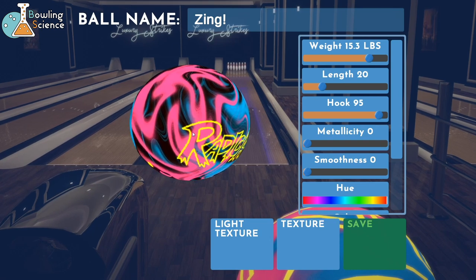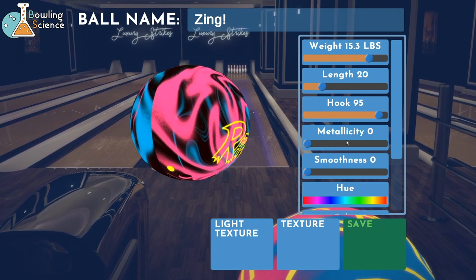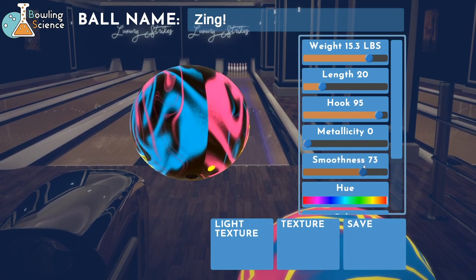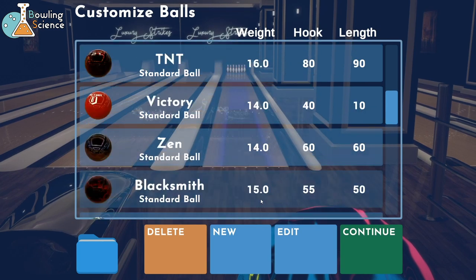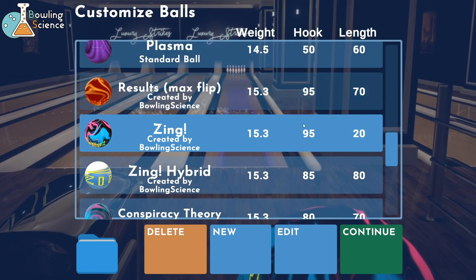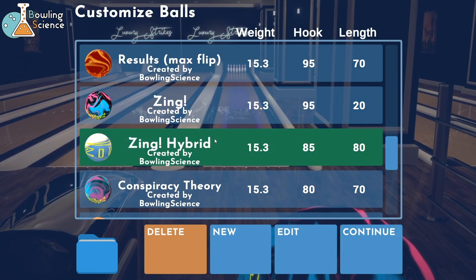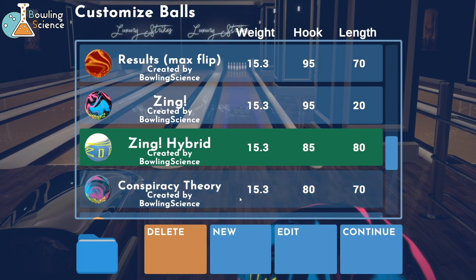They have a pin, they have both logos, I think they even have the USBC logo. We're gonna leave the rest - metallicity: the ball's not pearl at all, so it's totally smooth, totally no pearl. Smoothness is the sheen - you can see here it's kind of shiny. Real shiny is a smooth finish, all the way down to dull. We're gonna keep it dull and just leave it as is, hit save. There's the Zing looking way better now: 95 hook, 20 length. My results are all at 95 hook - the max flip results is 70 length and the early rev results is halfway between the Zing and the results at 45. Here comes our Zing hybrid, which hooks less than the Zing and goes longer than the results, so there's your combination. This ball is really good for me in real life on flatter patterns, so that might work out too.